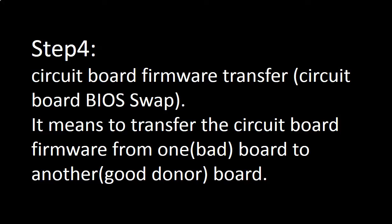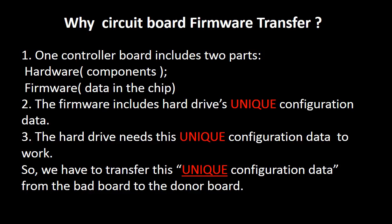Step 4: Circuit board firmware transfer, also called circuit board BIOS swap. It means to transfer the circuit board firmware from one board to another board. For this model hard drive, one circuit board includes two parts: hardware and firmware. The firmware includes the hard drive's unique configuration data, which the hard drive needs in order to work. So we have to transfer this unique configuration data from the bad board to a good donor board so the donor board can work on the original hard drive.